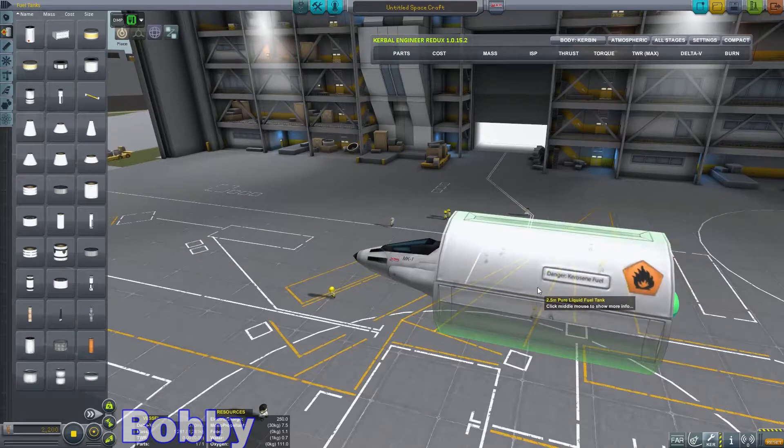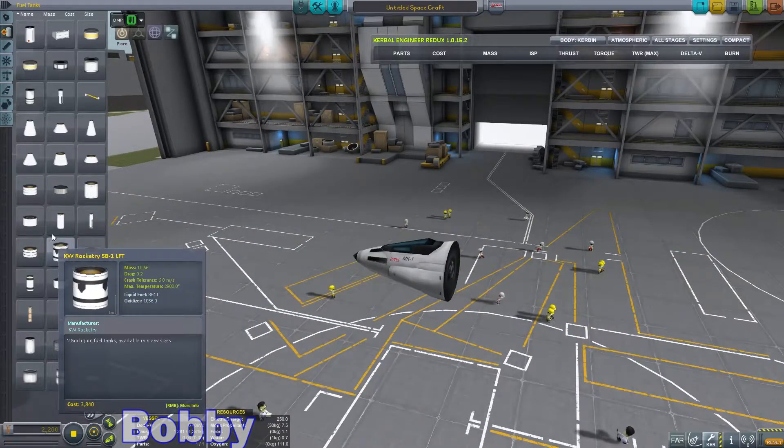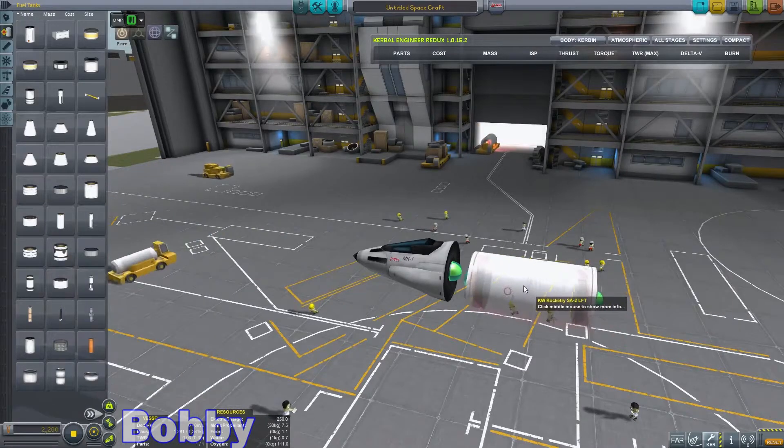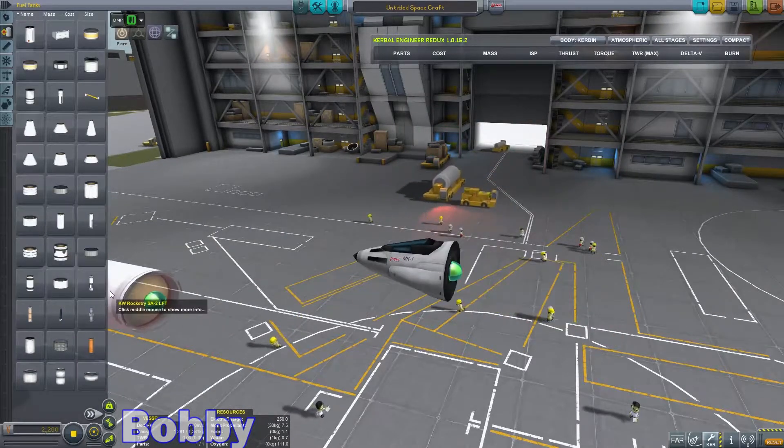Whoa! That is a big fuel tank. I do not want a fuel tank that size. I want a jet fuel tank. I don't think that's jet fuel.